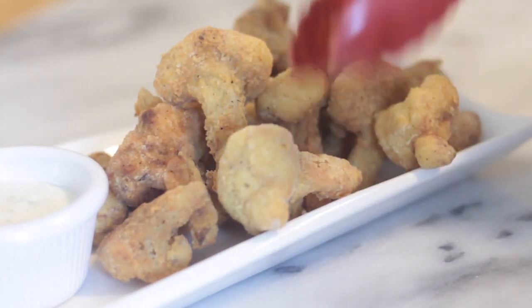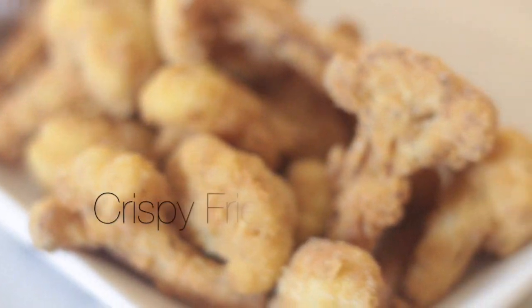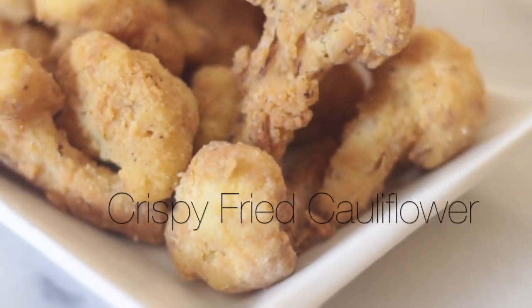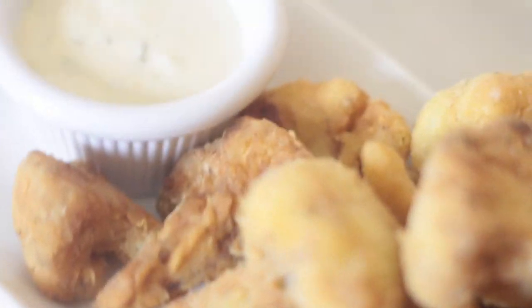Hey everyone! Sister Michelle here from SisterDIY.com and today I am making crispy fried cauliflower. Definitely one of my favorite ways to eat it, so let's get started.